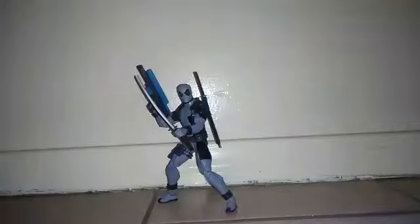Alright, here's the Merc with the Mouth out of his box. I don't like Deadpool, I'm not a fan like I said, but he is a good-looking figure — he looks sick. My little brother told me that he is cool. So I do like the accessories and I do like the figure, but I don't like Deadpool.